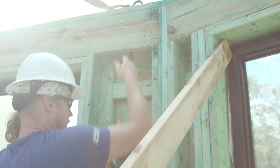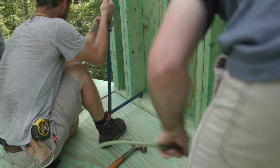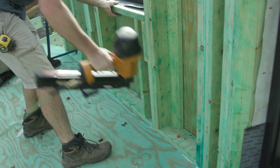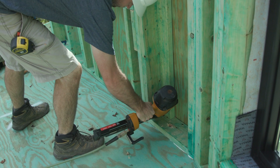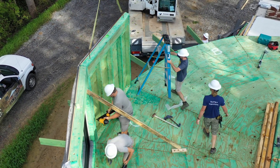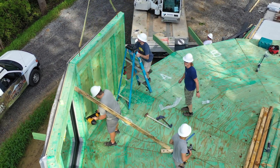Toenail each panel at top and bottom. Remember, this is temporary anchoring — you will have to permanently anchor all the panels later. Permanent wall attachment will be made once all panels are set and checked for plumb, level, and location.